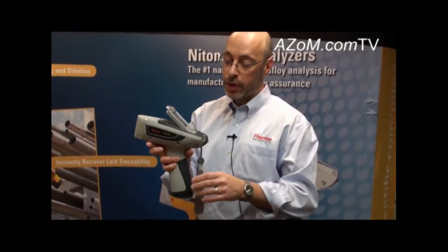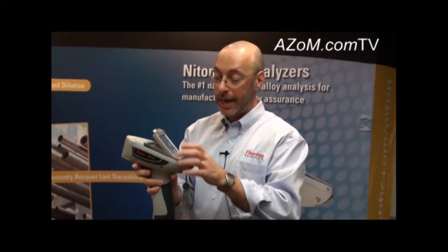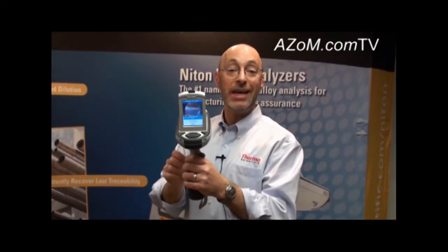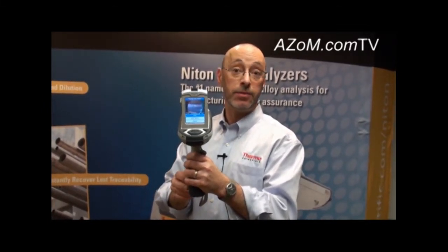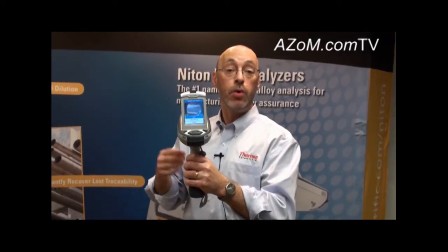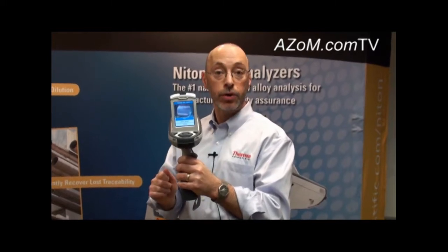The Niton XL3 also has a couple of unique features, including a camera. It has the ability on board to take an image of the sample as it's being measured. When we run some samples a little bit later, we'll be able to see where that adds value in consumer goods measurement and mining applications.